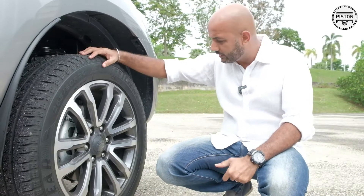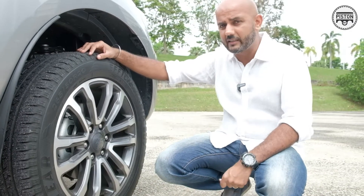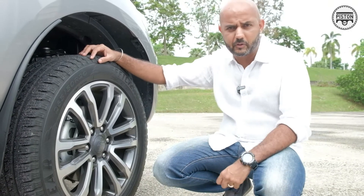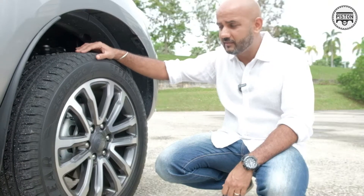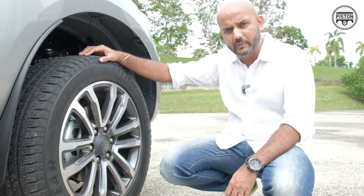It comes wrapped in these Goodyear Efficient Grip SUV-specific tyres. These are great tyres. I took this car on a drive to Gerik in Perak and went through all types of conditions — torrential rain, mud, sand, whatever — and I've got to say that these tyres, not even once did I feel that the wheels slip.